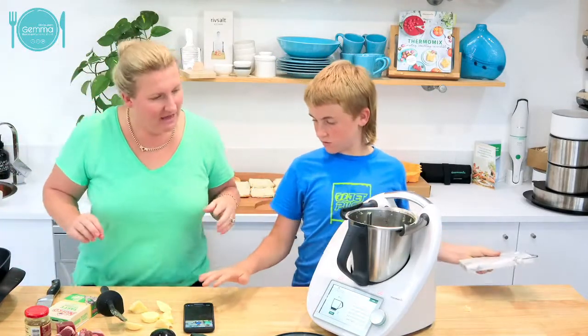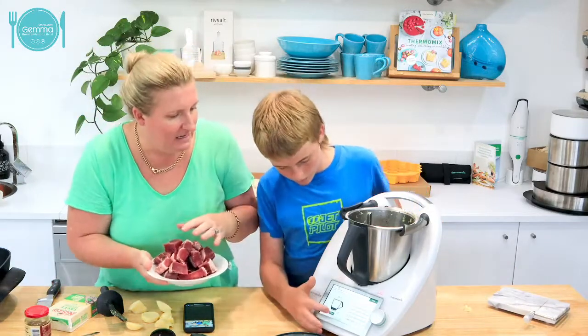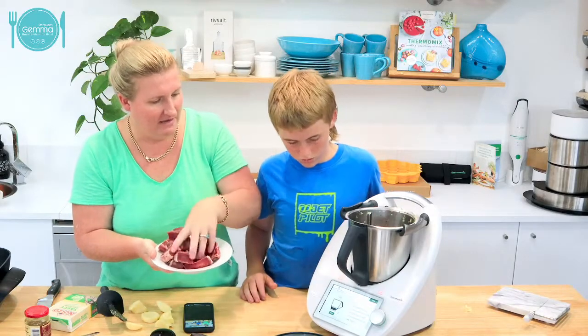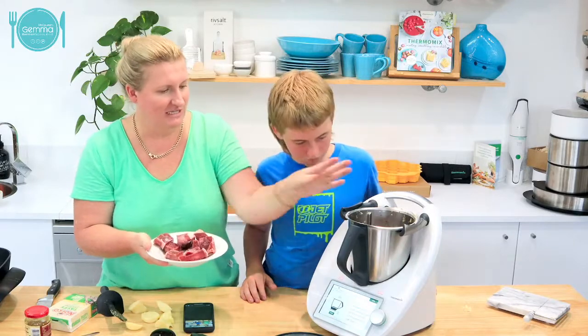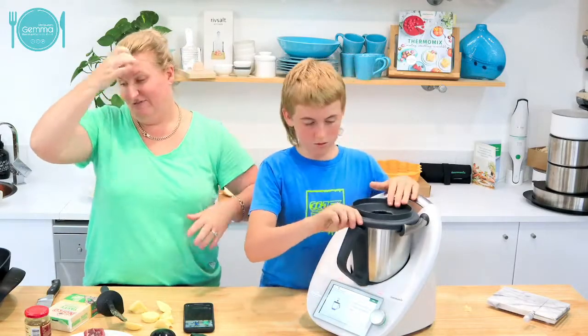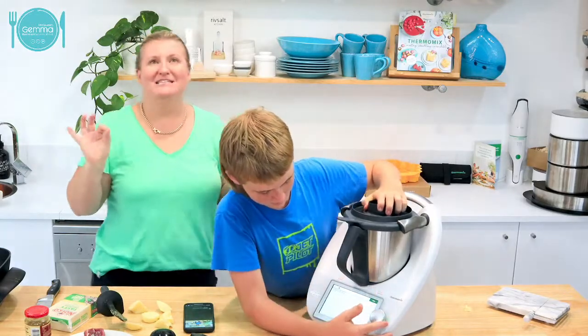Now we're going to chuck in our beef. It's only asking for 350 grams and it does it in three lots. It'll be fine - hopefully I'll have enough for tomorrow for lunch. Wes just wants lunch, that's all he wants.